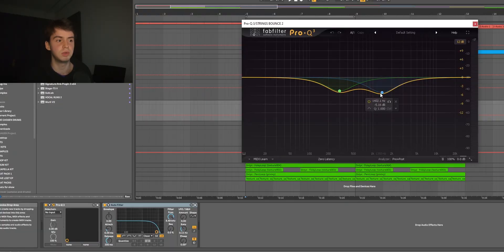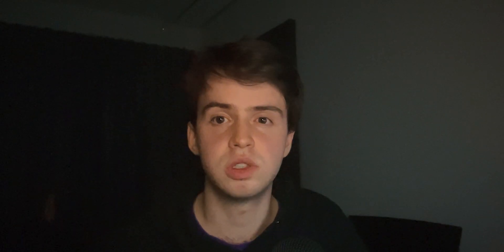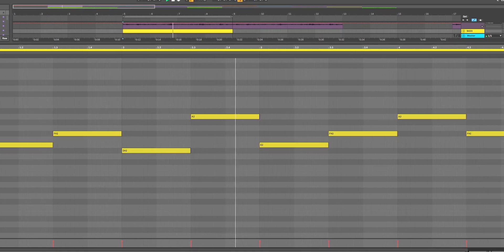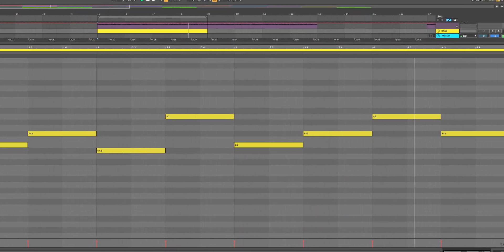I actually stacked a couple more effects on that — just an EQ making the sound a little bit softer, and also a filter cutting out the highs to put it a bit more in the background. Next up I wanted to add a bass, so I got the Hostile preset from Hypnosis. I just had this following the root notes of the chords. That was it for the melodic parts of the sample — altogether this is what we had.